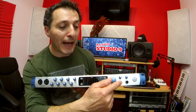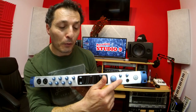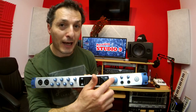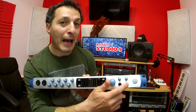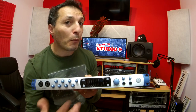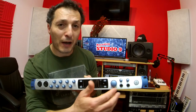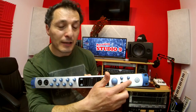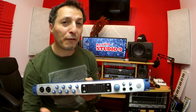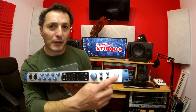Headphone output 1 is parallel with outputs 1 and 2, the same as the main output. Headphone output 2 is parallel with outputs 3 and 4 — whereas on the AudioBox it was 7 and 8, which was really confusing. So here you have main outputs going to speakers as outputs 1 and 2, the second headphone on 3 and 4, and then outputs 5, 6, 7, and 8 as spare outputs at the back. Next to that is the lovely big power button.